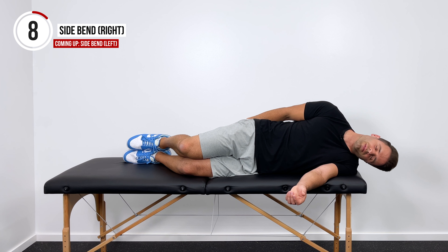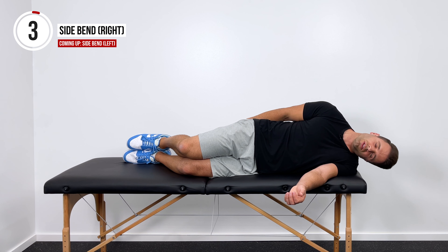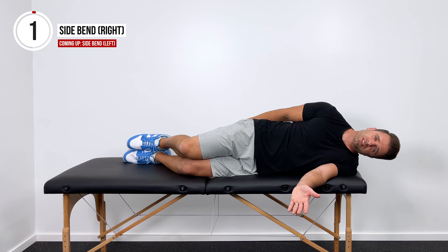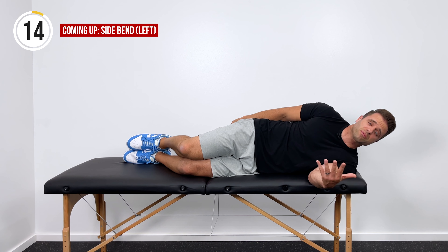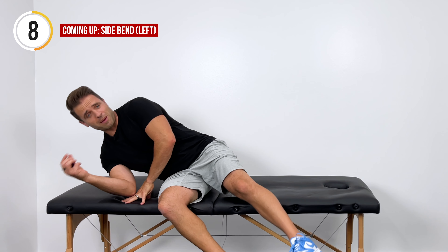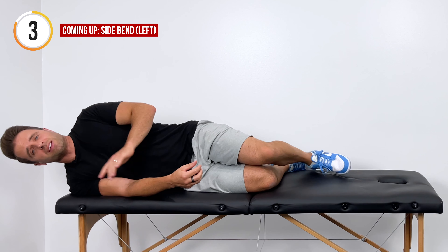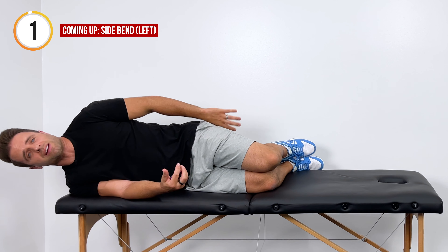We'll go like this for 60 seconds. If your neck is painful and doesn't allow you to go through this full range of motion, you can just keep the motion a little bit smaller — try to keep it in a pain-free range. Now roll over onto your right side. We're going to keep things even and do this on the other side.